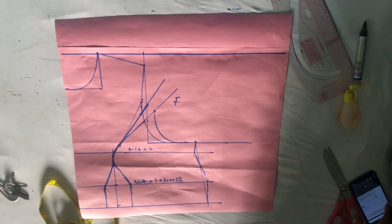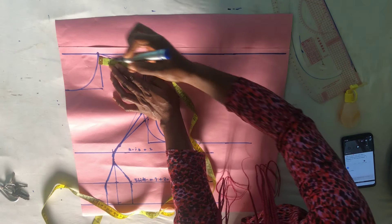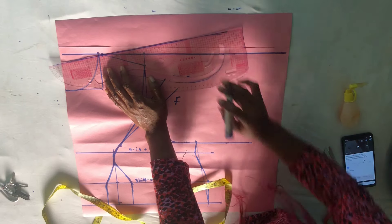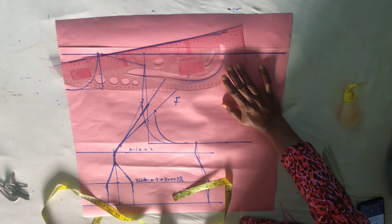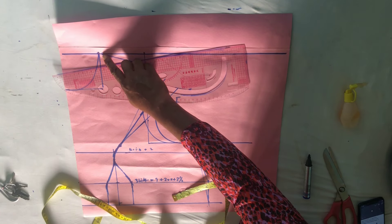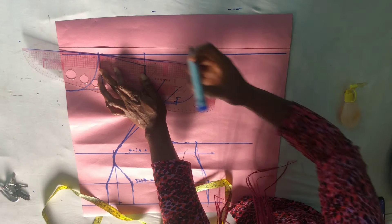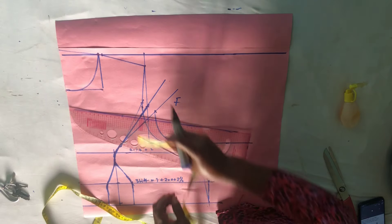This is our front part. The very first thing we are going to do — just like we did for the back — is mark a quarter inch like so. Everything you did on the back pattern is what we are going to be repeating here, with just a little bit of differences. We mark a quarter inch just like on the back pattern, and then mark a raised line from that quarter inch.